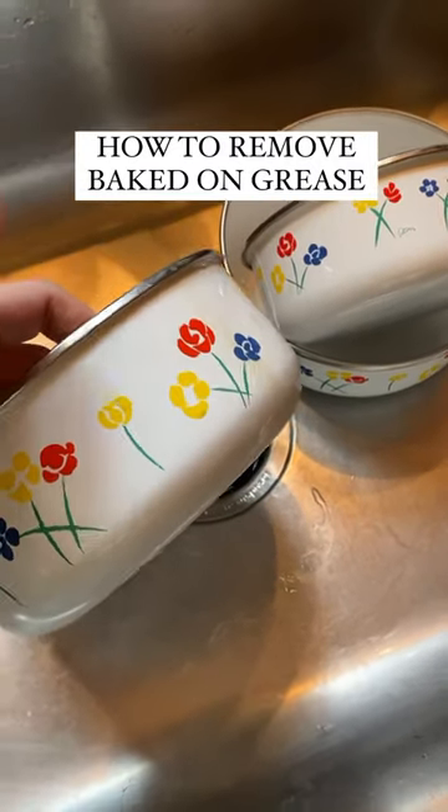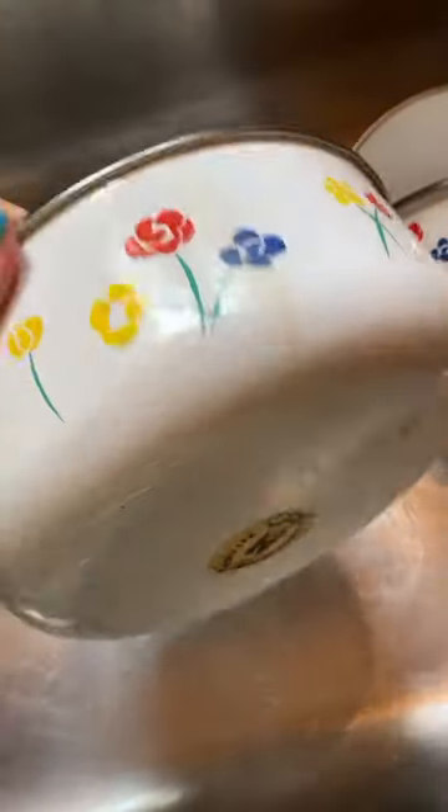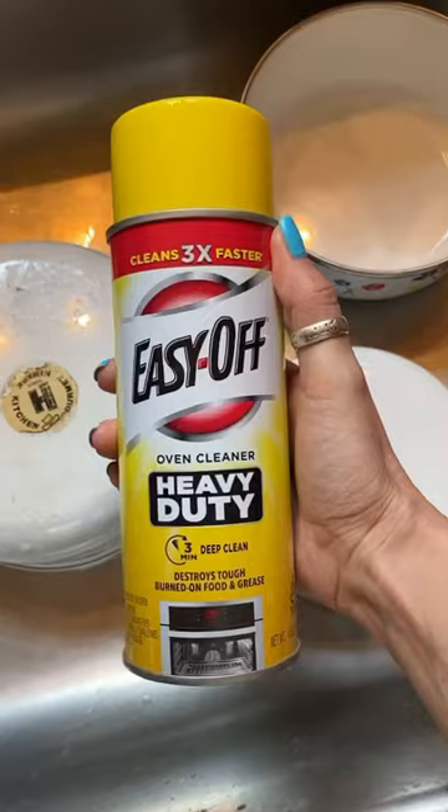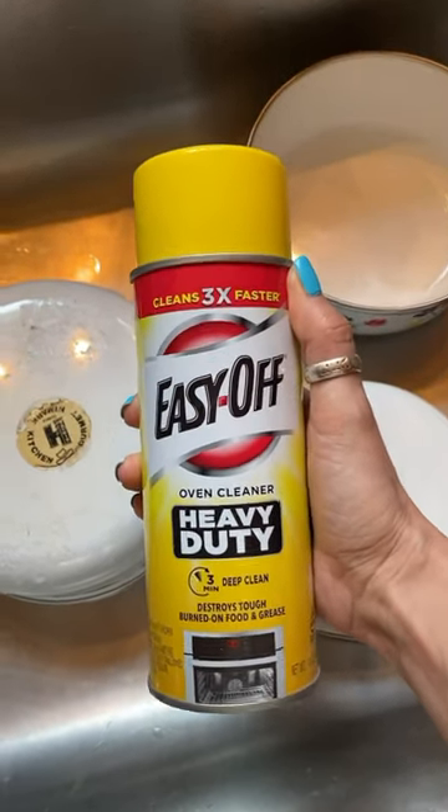Remember these bowls I thrifted? As you can see, there's like caked on grease and sticky gross stuff. Don't waste a lot of time and energy on stuff like this. Grab your oven cleaner and allow it to do the work for you.